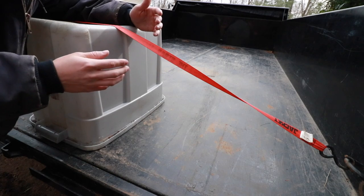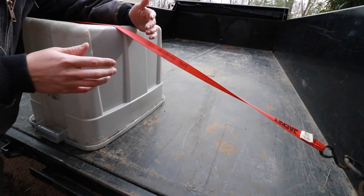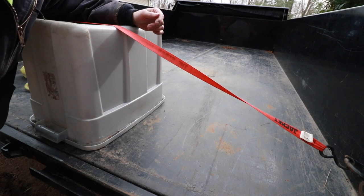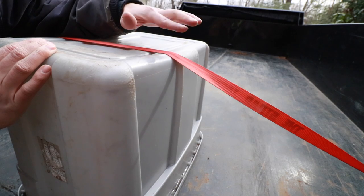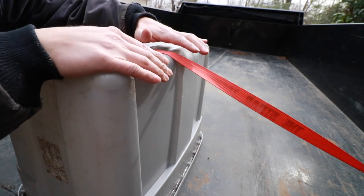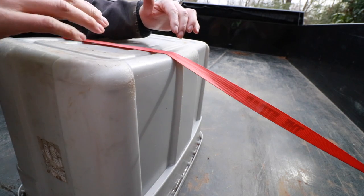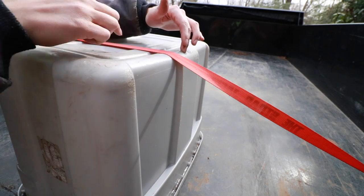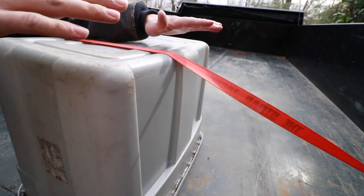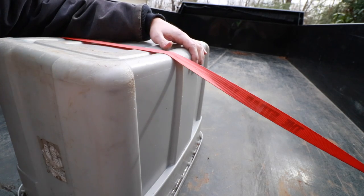Next time you go down the highway and see professional flatbed truck drivers, take a look at their straps — you'll know a true professional if his straps are twisted like this. The final tip: if your ratchet strap is going over a sharp edge, use an edge guard. If you don't protect the webbing from a sharp edge on the cargo you're securing, that webbing will definitely break, your load becomes unsecured, and it could create a very dangerous situation.